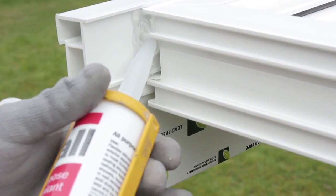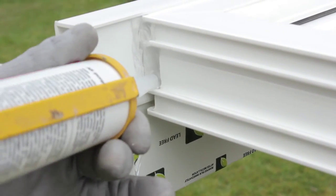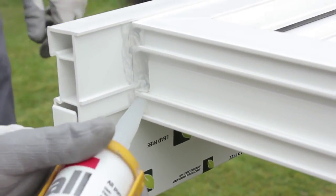Sealing the end of the frames between the frame and the sill itself is really important. Failure to do that could mean that water will drive to the end of the sill and it will eventually show damp in the customer's house.